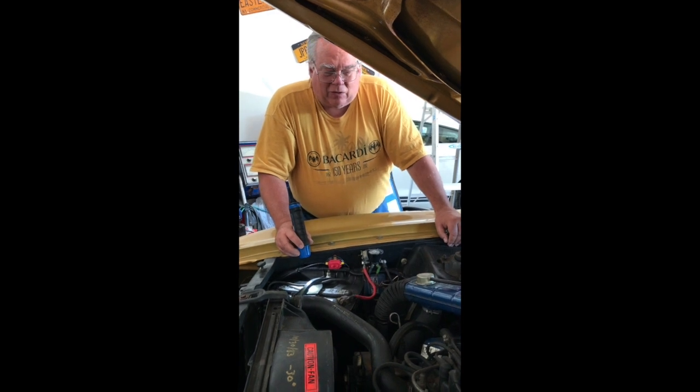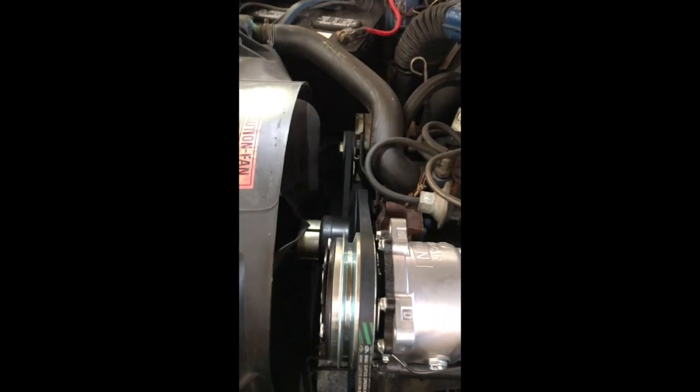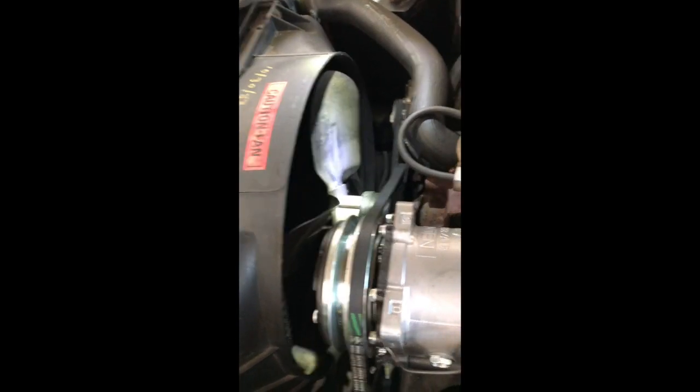What we've got going on is a conventional radiator, fan shroud, and fan. That silver piece behind the fan in front of the water pump is a spacer, and then we have a water pump pulley and the water pump behind there.